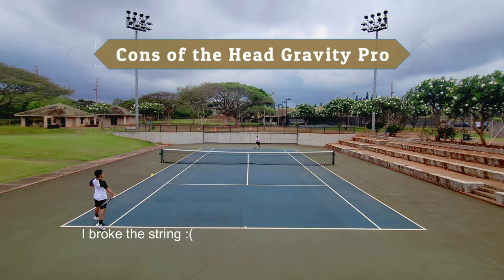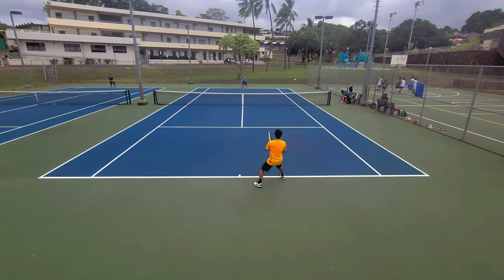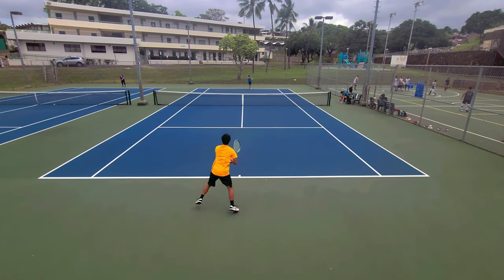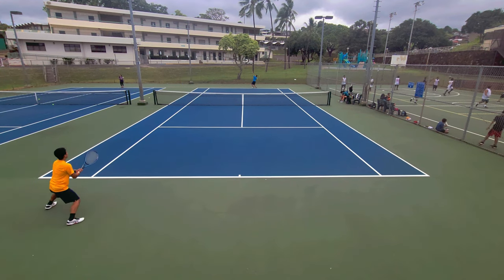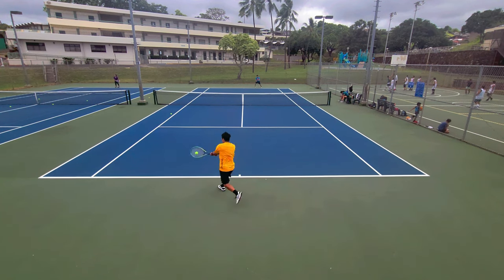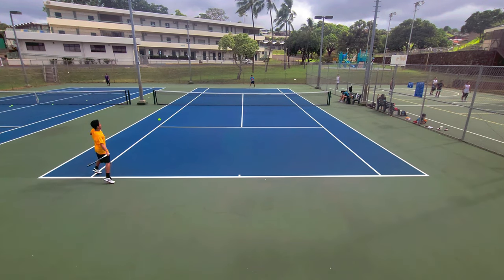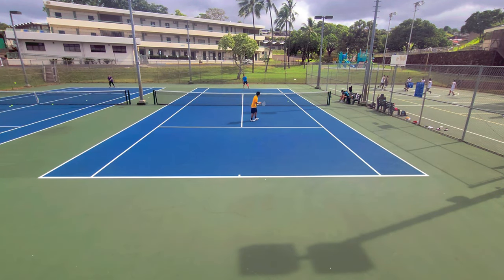My least favorite part of the play test was definitely on serve, due to the tight 18x20 string pattern. I just did not get enough spin on my serves — my kick serves were just sitting up unless I really pronated and got racket head speed. The biggest issue was the flat serve and the slice serve; this racket just does not have enough power for a consistent flat or slice serve out wide. I kept dumping serves into the net. If I were to use this racket daily I would definitely put a thin polyester string in it to increase spin and power.